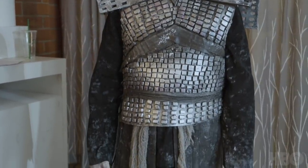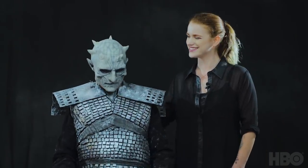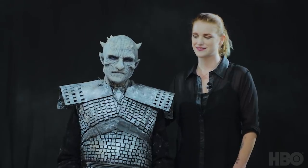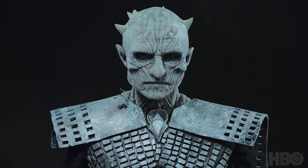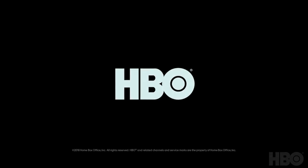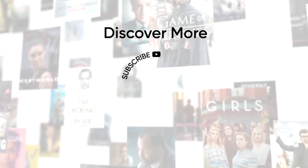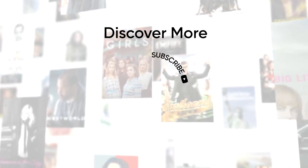My name's Kaelin Ashley and thank you so much for watching my transformation of Matthew into the Night King. Thanks for watching me become the Night King from HBO's Game of Thrones. Thank you very much. Bye.